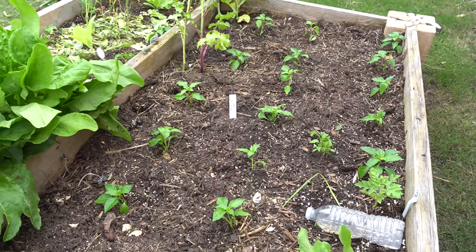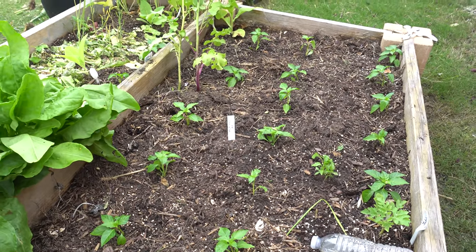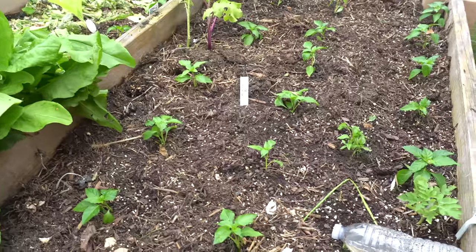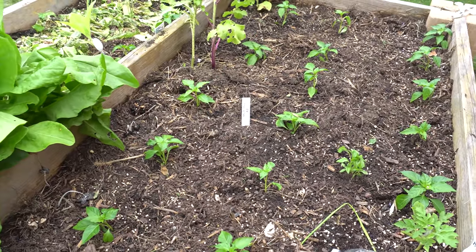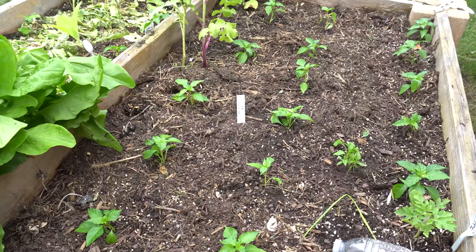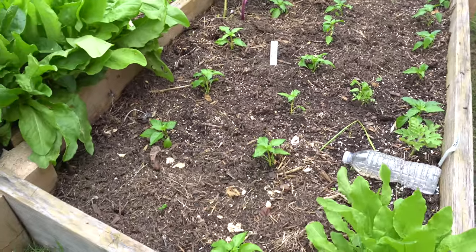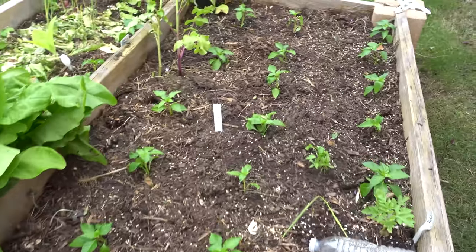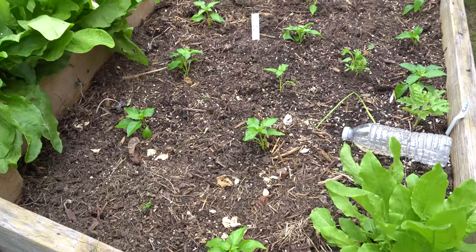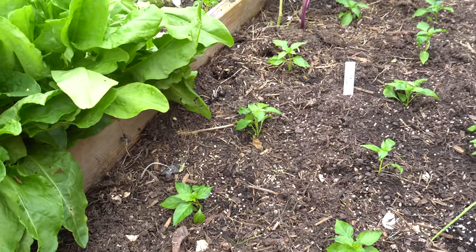Here are some peppers I just took from inside and transplanted into this raised bed. This week has been really rainy and wet the whole time, and it's actually a good time to transplant because it allows your plants to get adjusted. Sometimes when you transplant you may damage the roots, and when there's overcast there's no sun beating down to make them wilt. I usually transplant when it's overcast and not too crazy hot.